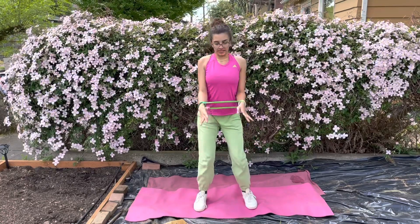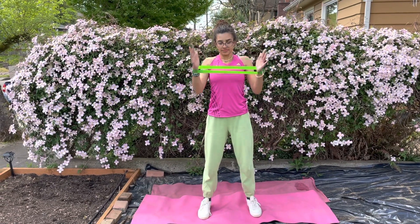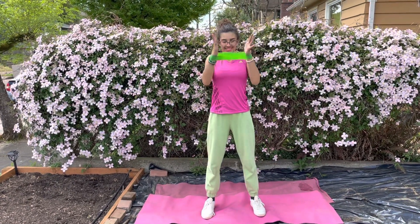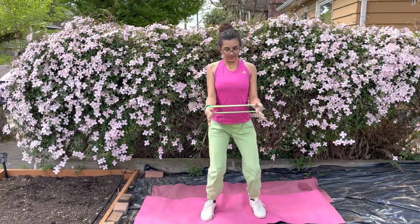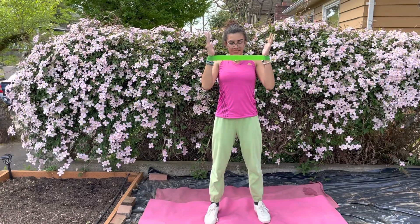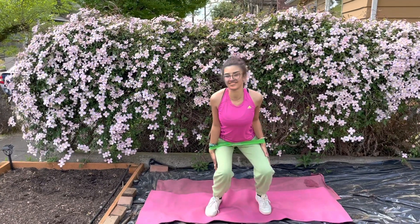Now we're gonna do bicep curls with squats. You're gonna push out against the band, go down to a squat, and then come back up. It's tricky to keep the pressure on the band and you'll feel it in your shoulders and your biceps. It is super fantastic.